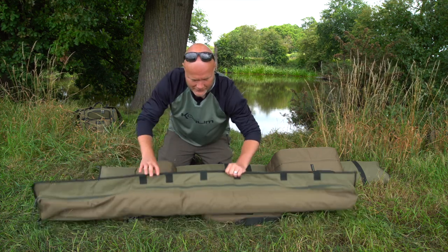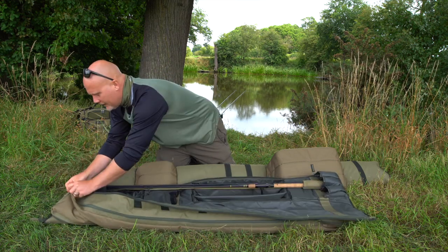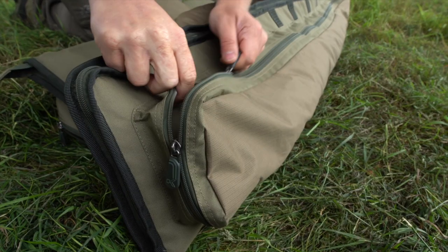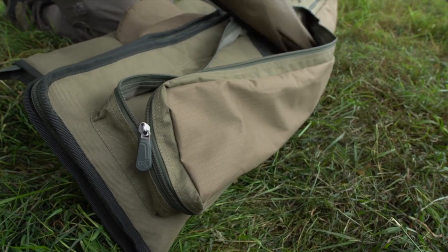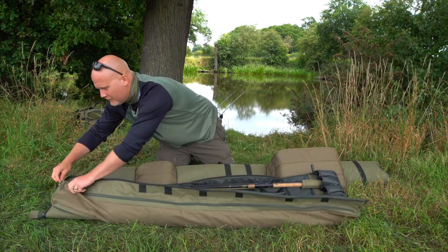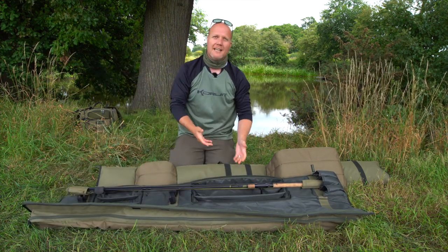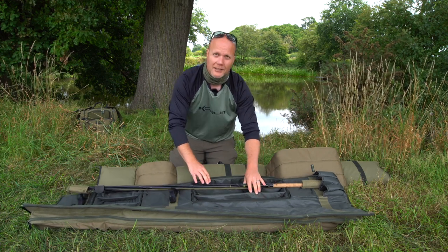On the outside you've got a nice long pocket that I can put bank sticks in, my landing net handle, and as you can see it even takes a Coram brolly. Two great bits of kit — 10 foot and 12 foot — to keep three rods in. You get your big pit reels in there, mini pit reels, your bait runners, loads and loads of space, loads and loads of padding.